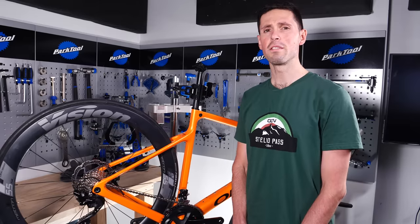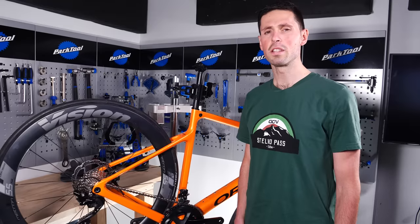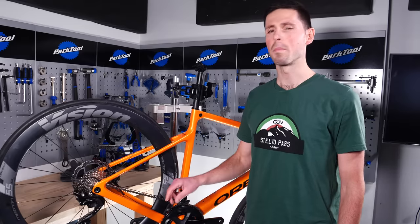If you find that the derailleur is not shifting far enough, that's when you would add tension to the cable. If you find that the derailleur is overshifting, you'll need to remove some tension from the cable, winding the barrel adjuster clockwise.